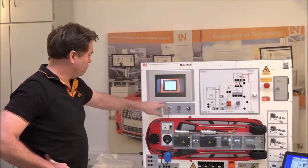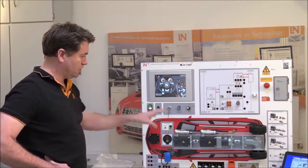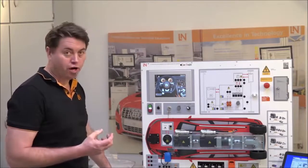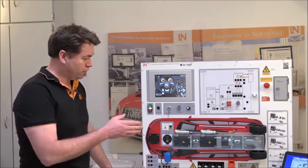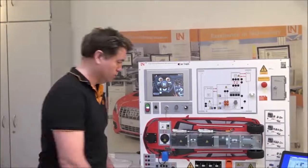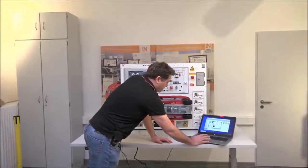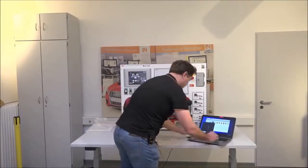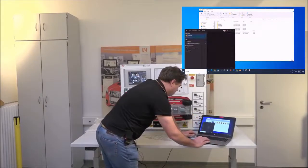That gives a good overview of the entire system and everything needed to get it operational. The LabSoft software has now finished installing. Click Finish, then search for the program 'LabSoftX' and open it.